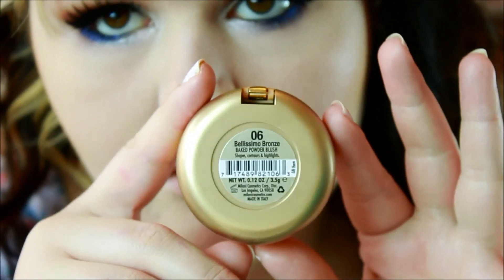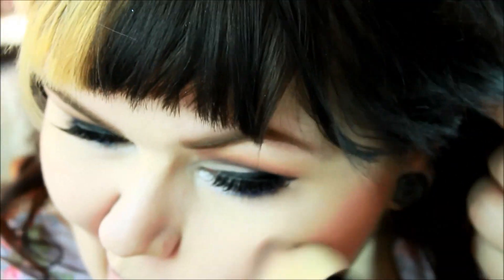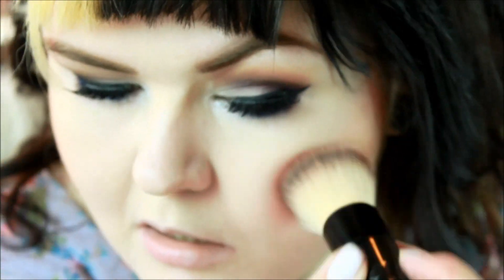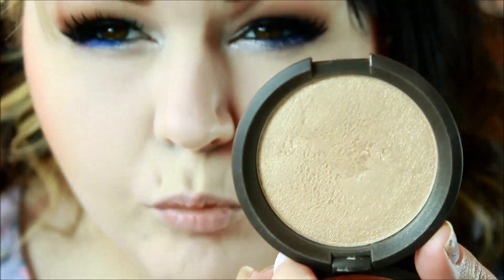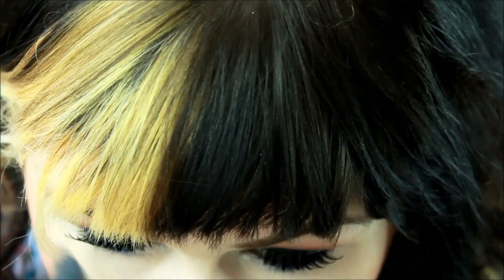This is Milani's Baked Blush in Bellissimo Bronze. And no surprise — my Becca Highlighter in Opal; I can't get enough of it. I did just pick up Moonstone though, so I'm sure you'll be seeing a lot of that shortly. The highlight was a little bit intense so I blended it out with that brush.